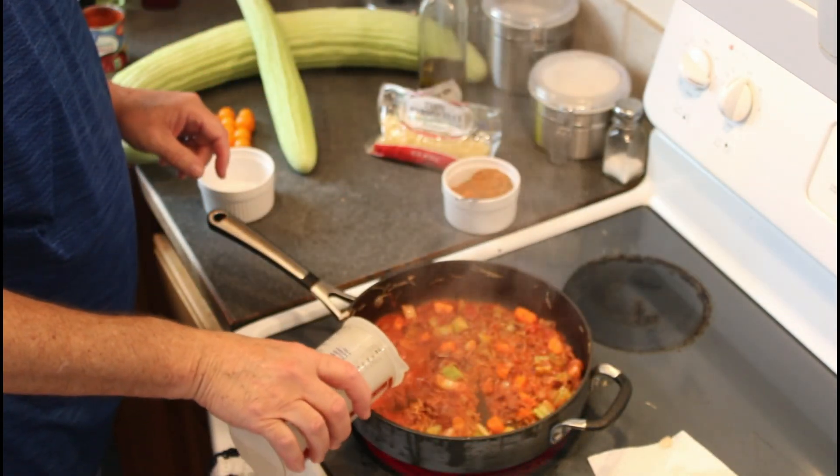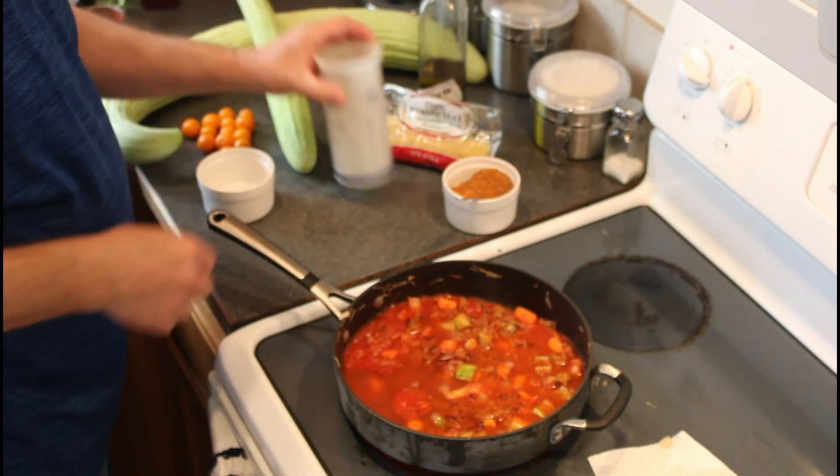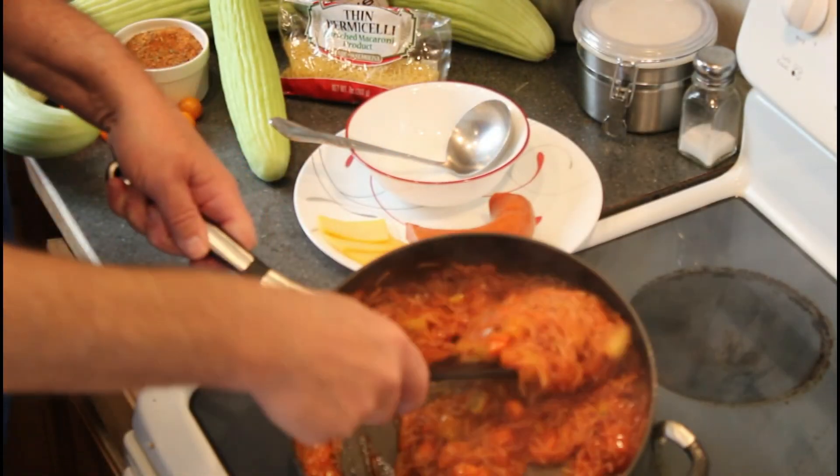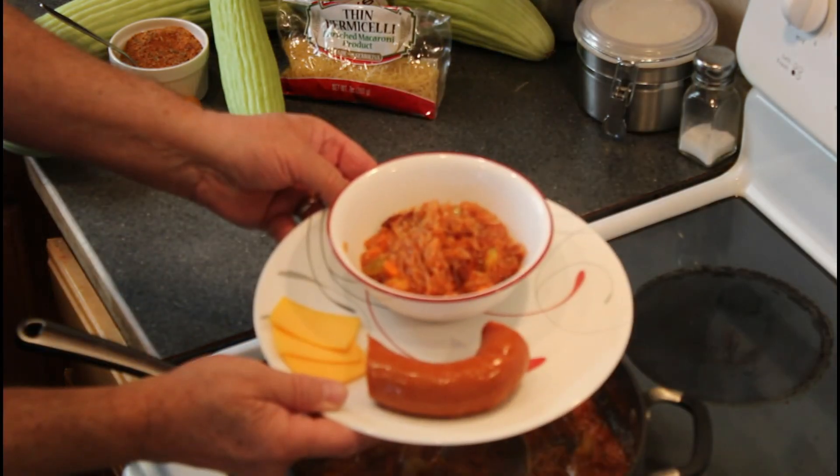Now it is time to add enough water to develop the pasta. Be conservative, you can add more if needed. With cheese and sausage, a delicious and nutritious meal.